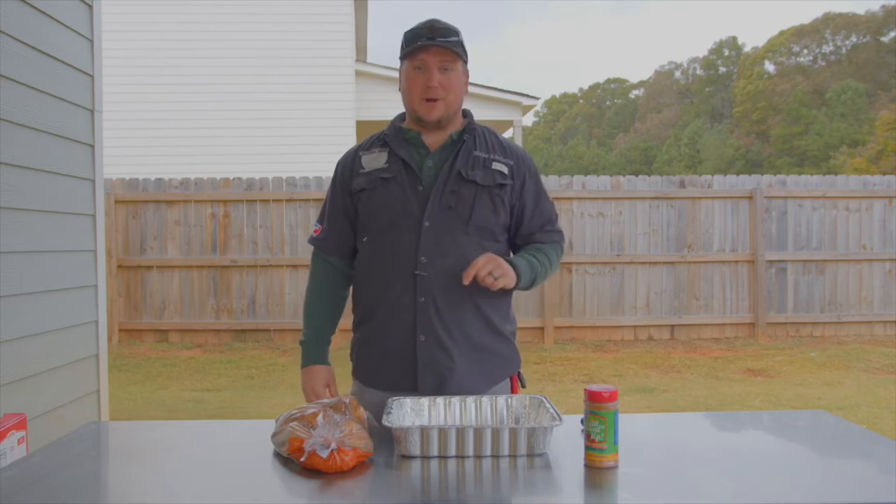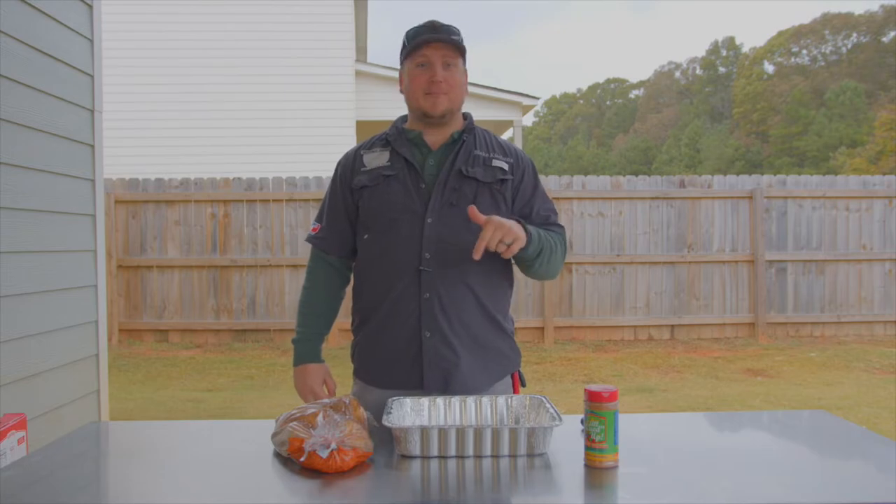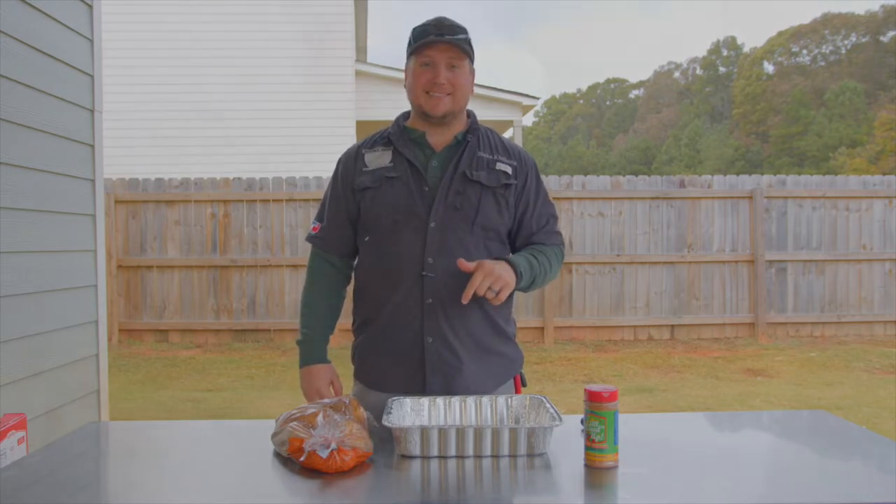Hey guys, my name is Blake. This is Houndhog's BBQ and today I'm going to teach you how to make some good homemade mama and daddy style mashed potatoes. Let's get to it.